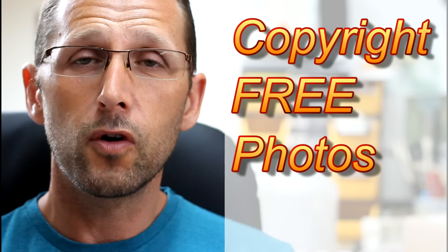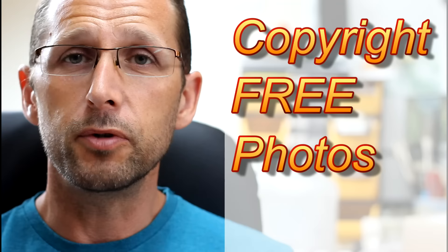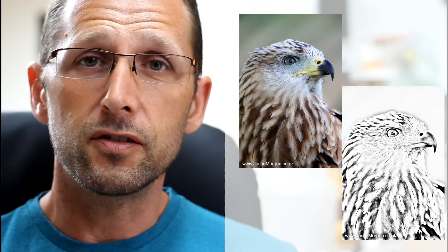You can then sell your drawings and paintings with no copyright worries whatsoever. The only thing I'd rather you didn't do is actually use them as the photographs themselves — so that would be in magazines and on websites. As always, it's super easy to get hold of; the link is up towards the end of this video.